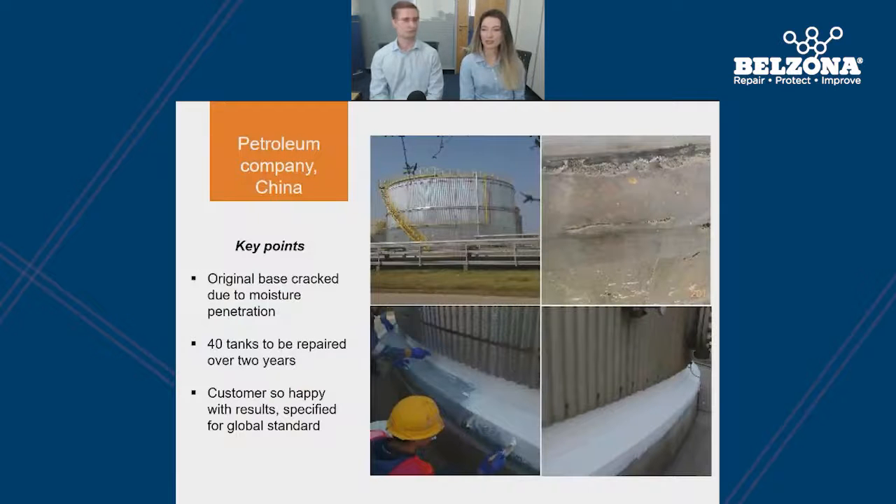Our next case study took place at a petroleum company in China, which was having problems with moisture penetration at the base of their tanks, once again resulting in cracking. For this company, the priority was that the repair material must resist water, weather and fire — all of which Belzona could provide with just one product. After the application the customer was very happy with the results, and consequently they ended up using this material on all 40 tanks across their site over the course of two years. They also specified the solution into the company's global standards.